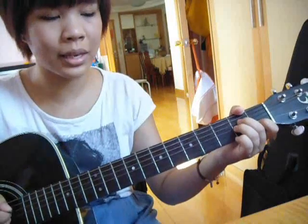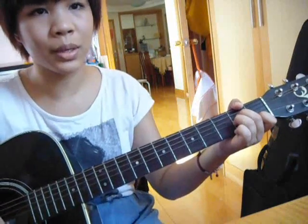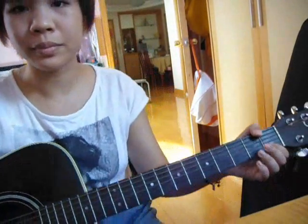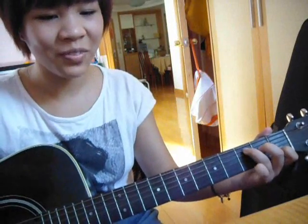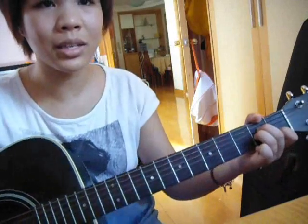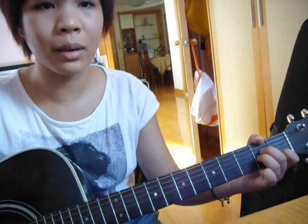For the chorus, we have the same chords as the verse, but the strumming pattern is a bit different. The strumming pattern is: down, down, down up, up down, up, down, up, down, down, up. It's really easy to pick up, but you just need a little bit of practice. The chorus is A minor, C, F, G, twice, and then it ends on A minor, which goes into the verse.